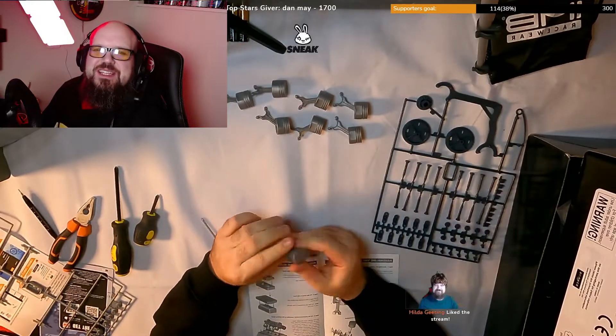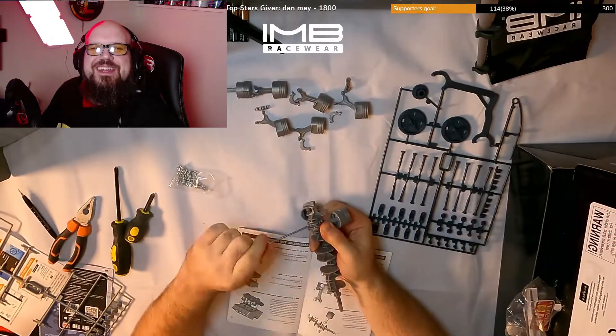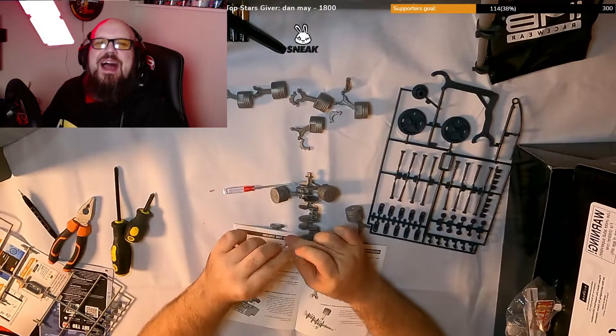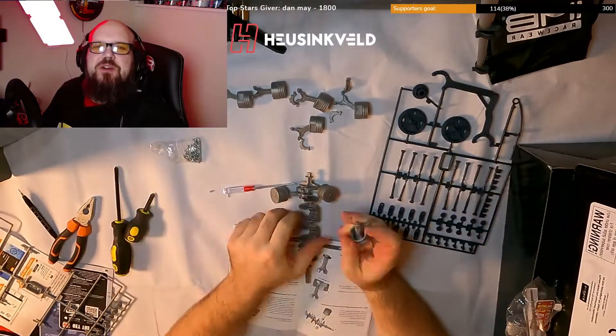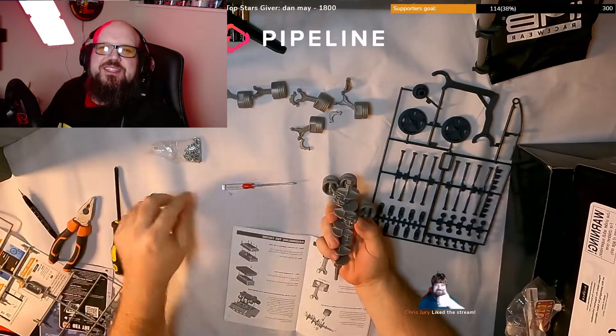I've shrunk it down to less than six minutes. Please make sure you're hitting those thumbs up, subscribing and hitting that bell notification button so you get notified whenever I go live. I have popped a link to this model down in the description for you if you're interested in doing it yourself.